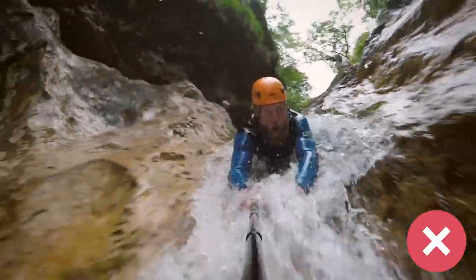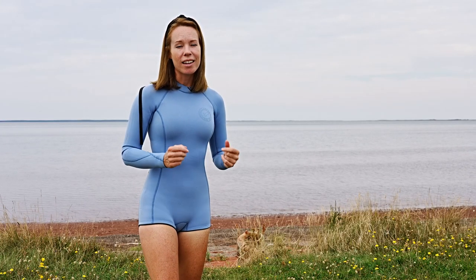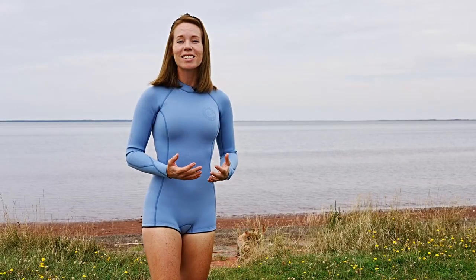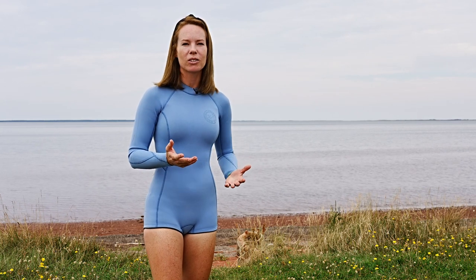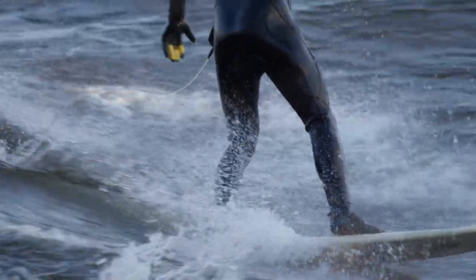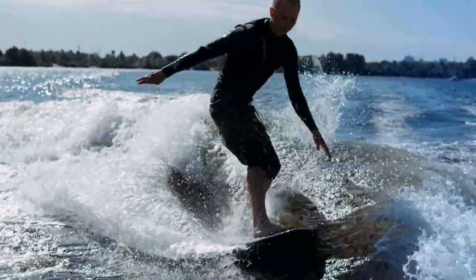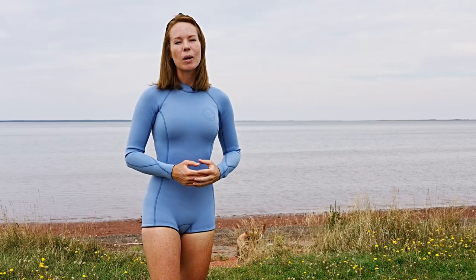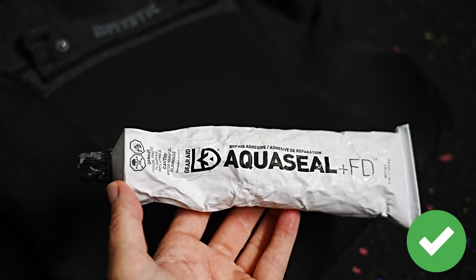One very easy way to damage your wetsuit is by yanking it on or off. Avoid digging your fingernails into the neoprene, especially on smooth materials or along a seam. It's not just fingernails — toenails, pet nails, or sharp objects like seashells, barnacles, and mussels can all be the enemy of your wetsuit. Board shorts worn over a wetsuit can actually serve as a protective layer for the seat area. If you do get a small tear, examine your wetsuit regularly and fix cuts with a product like Aquaseal as soon as you find them.